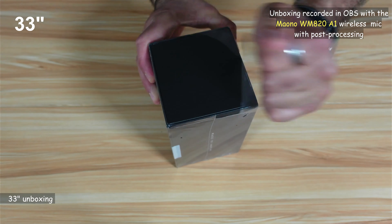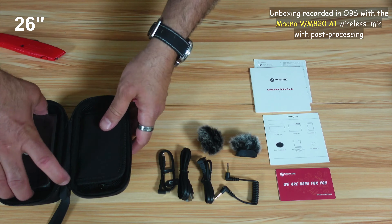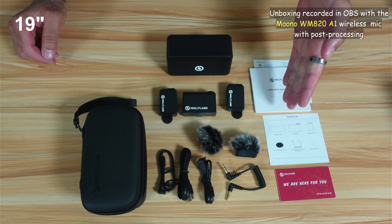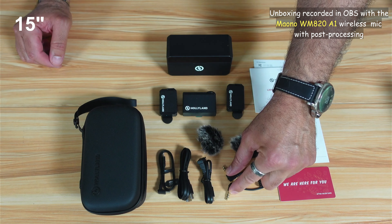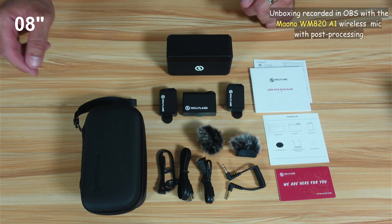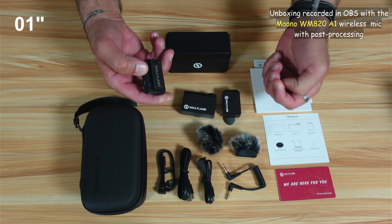Let's open the box. This is everything you have in the box: some documentation, two furry windshields, a 3.5mm jack, a USB-C to USB-C cable, a USB-A to USB-C cable, a USB-C to Lightning cable, a carrying case, a charging case, two microphones, a receiver, and a magnet for each microphone.